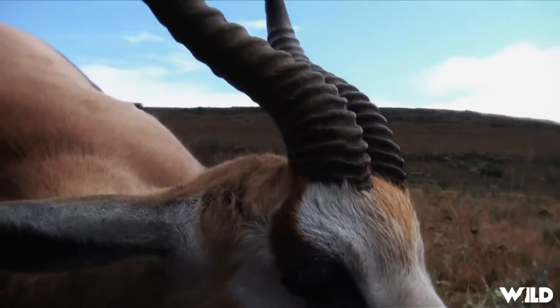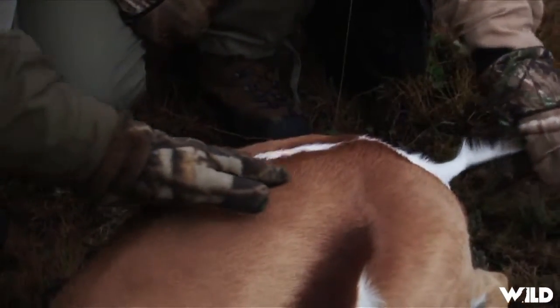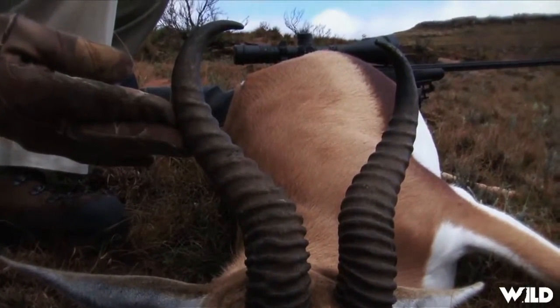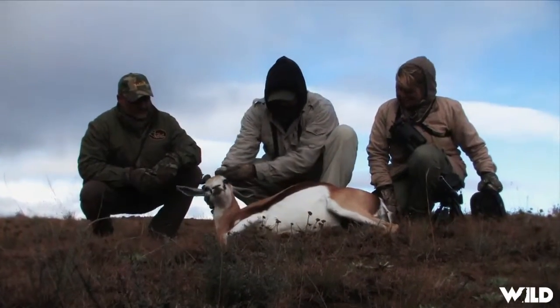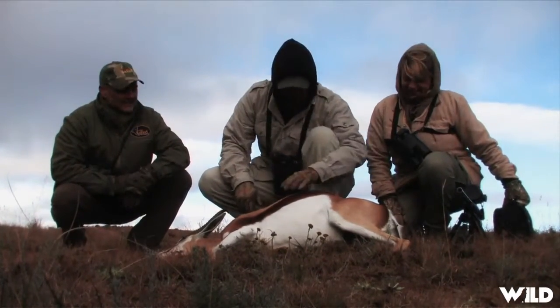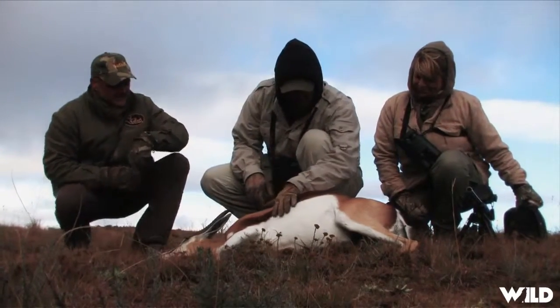But what an elegant, beautiful coat and hide — the white streak on the back. And sure enough, just as Christoph mentioned, he had enormous mass and just a beautiful heart shape. From what I'm told, he was an excellent, above-average springbok. What a beautiful creature — the color is amazing.